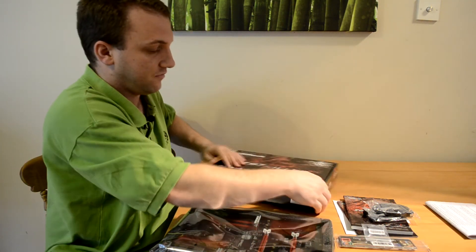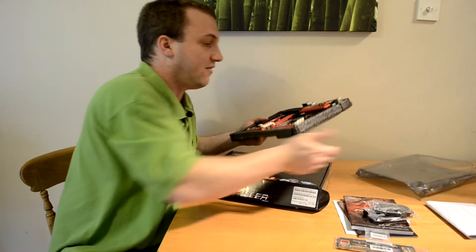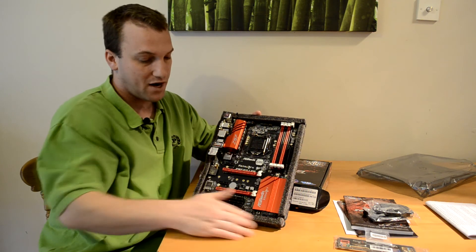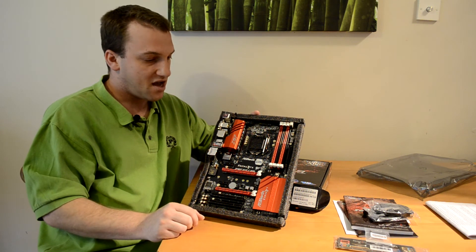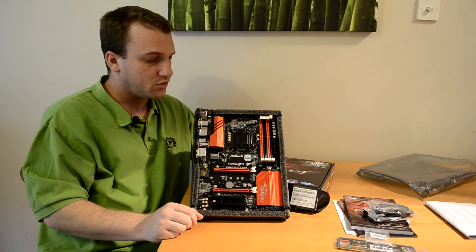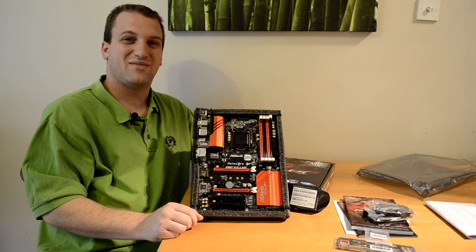Something I'm quite happy that ASRock seems to start doing — and I hope other companies adopt this — is that not only do they put a little bit of foam and anti-static packaging, they actually make sure the foam is wrapped all the way around the motherboard and then zip-tie it to the board to keep it in place. I think this is a nice feature and it will definitely help prevent the board from getting damaged in transit. Hopefully we'll see more companies doing this in the future.